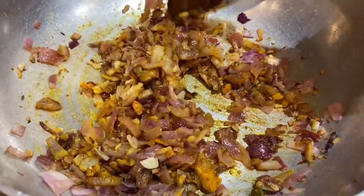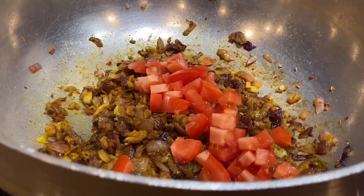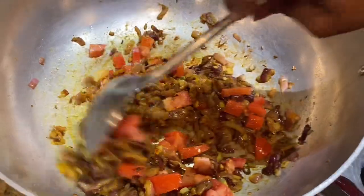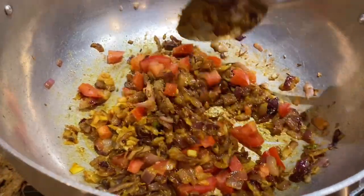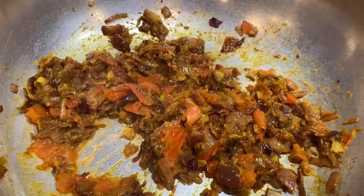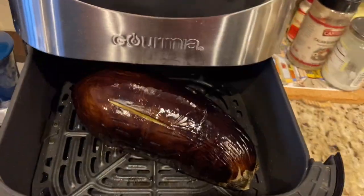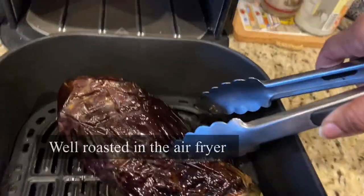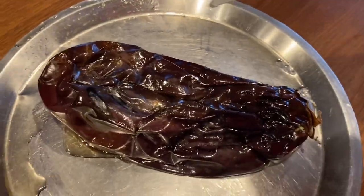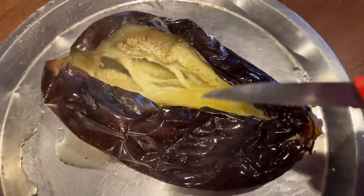Add pink Himalayan rock salt and continue to stir until the spices blend well — the aroma is fantastic already. Add in the tomatoes and cook until the raw flavor goes away and the tomatoes are soft. It's important to take the time to cook the onion and tomato masala well, making sure it's nicely sautéed and not burning or sticking to the pan. The air-fried eggplant is now ready — look how wrinkly the skin is!